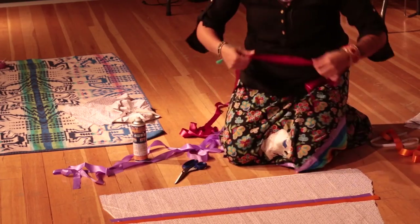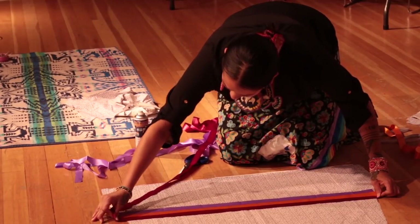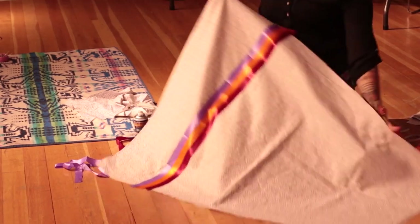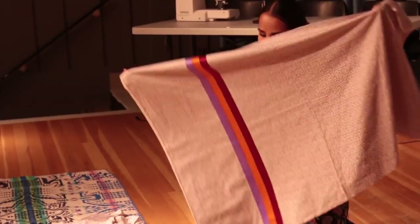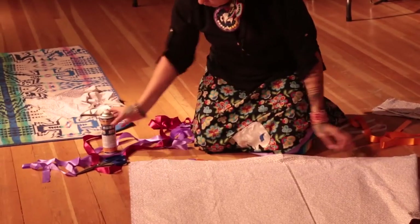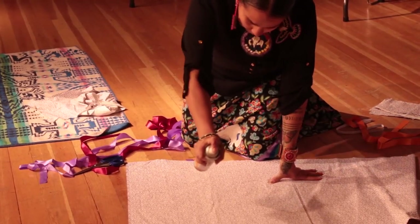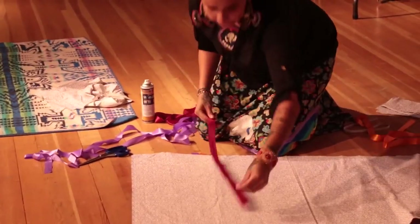Once you get one side done, then all you have to do is sew these ribbons on. I usually use zigzag to connect them. Once that side is done and you've sewed the ribbons on, you just flip it like that, spray the spray on again, and apply the ribbons the same way.